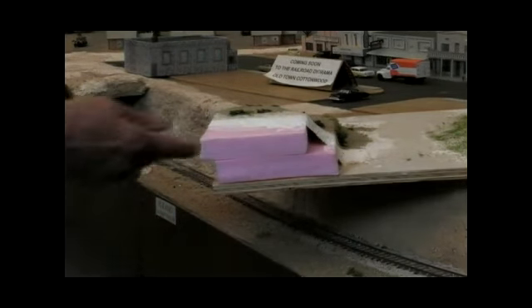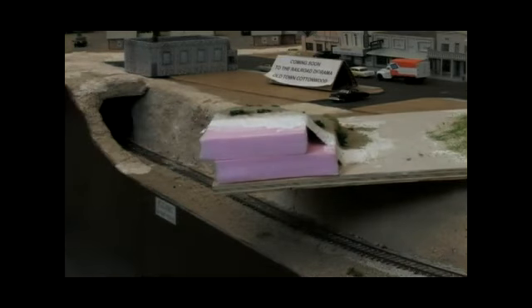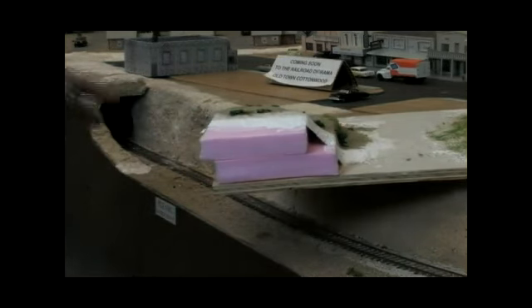you buy your plaster cloth which we show here, which is dipped into water and laid over and draped. And when that dries you start painting it, and it's really good to put the dirt and the bushes right into the wet paint and everything sticks pretty good.